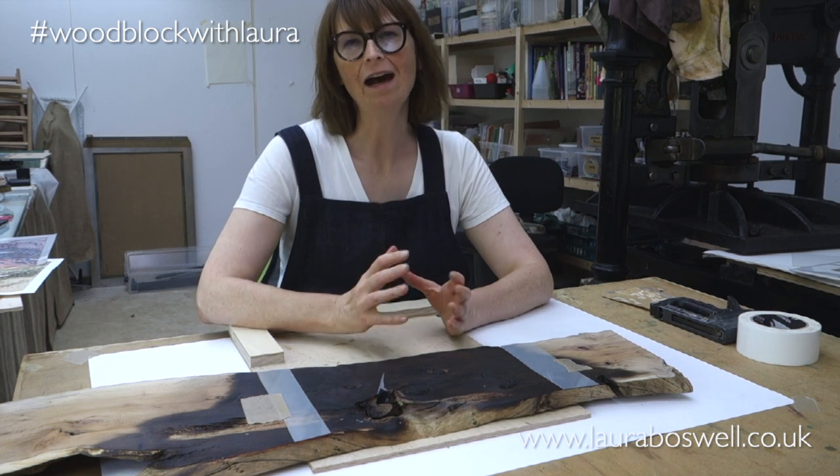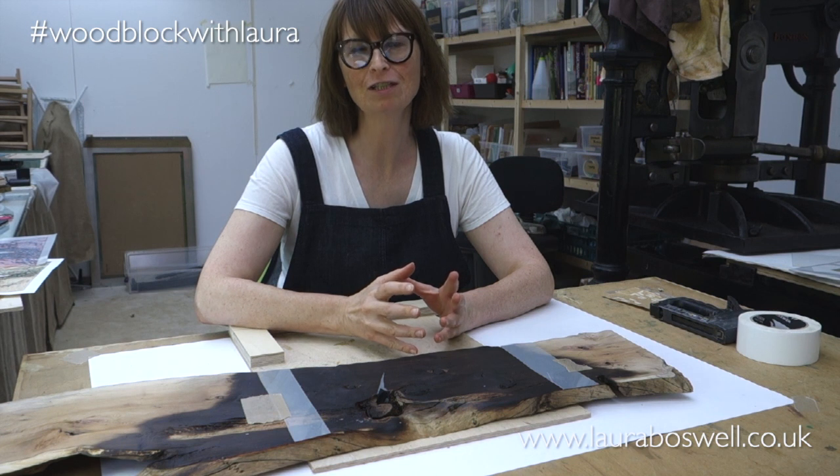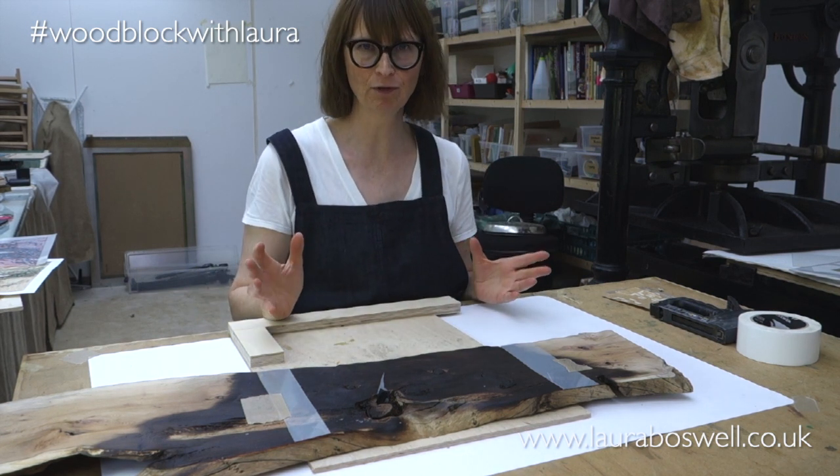Hi, today I am back on my own. For those of you who've been watching the whole series, you'll have enjoyed Will Francis and his very traditional kind of woodblock printing.